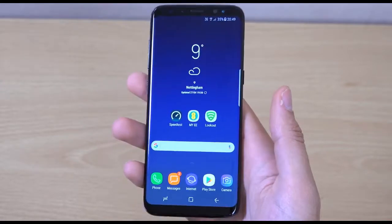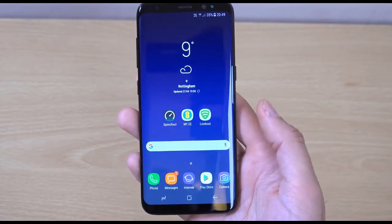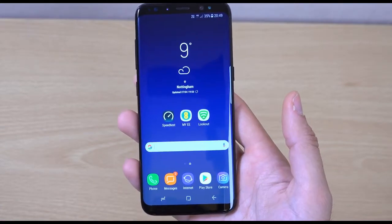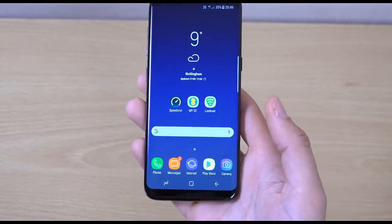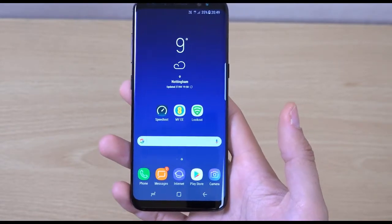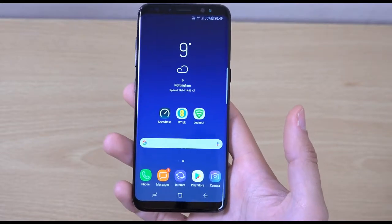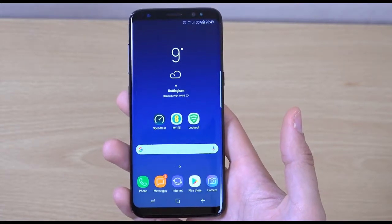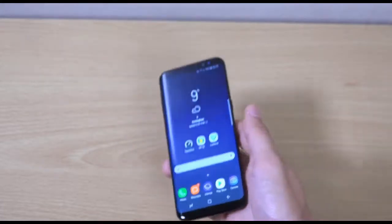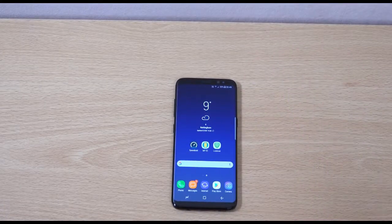There's obviously a lot of choice out there in terms of tariffs, so you need to weigh the pros and cons. But props to EE for sending me a phone to check out the network — it's very helpful and we're very grateful. Just a little video here checking out the EE Samsung Galaxy S8. If you've got any questions, let me know, and I'll see you in the next one. Cheers.